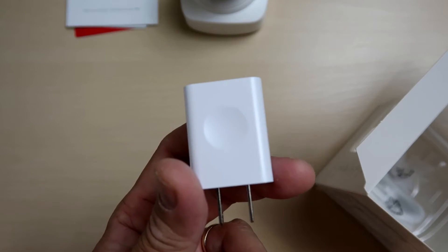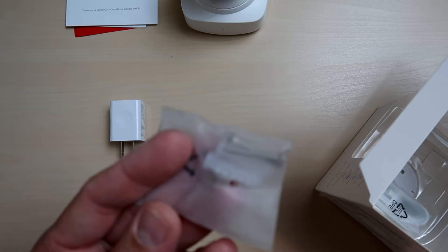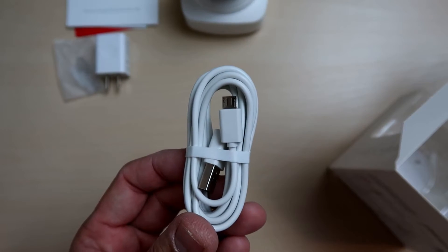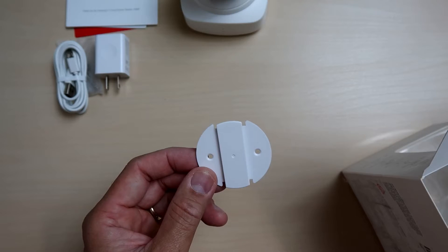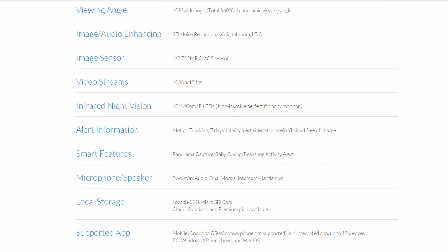What else is inside the box? We have the power adapter, mounting screws, micro USB cable for power supply, and the mounting base. Now let's check out the features. It is a 1080p camera recording at 15 frames per second and uses a 1/2.7, 2-megapixel CMOS sensor.